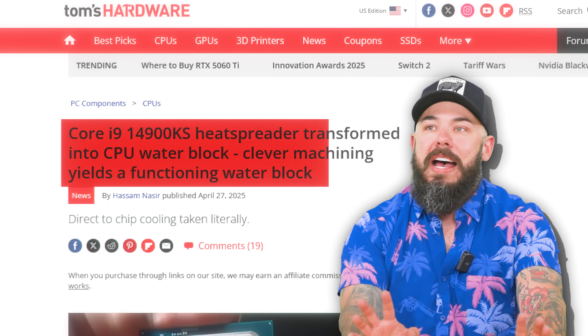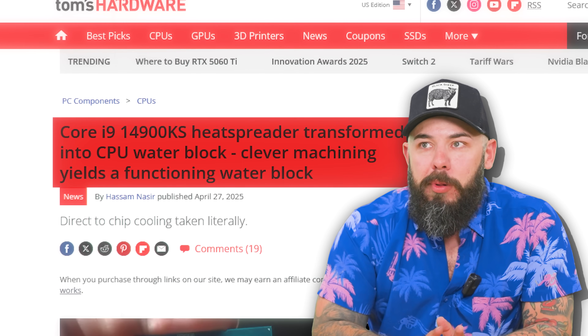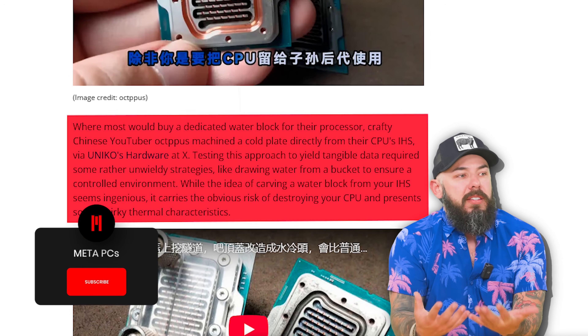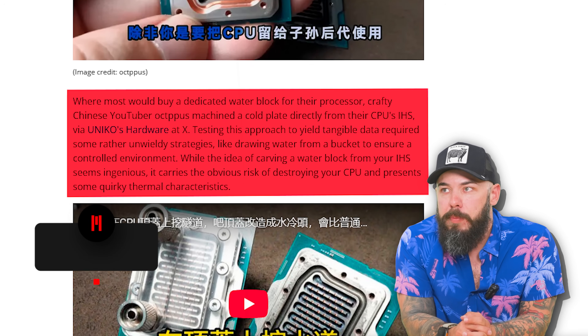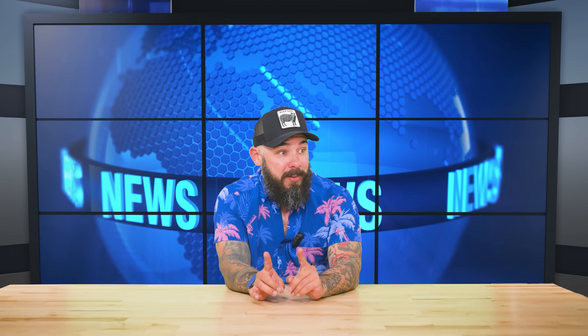Whoever's doing this, you just have too much money to potentially blow. A Core i9-14900KS was transformed into a CPU water block through machining — this is direct-to-chip cooling taken quite literally. Where most would just buy a dedicated water block, this YouTuber machined a cold plate directly from their CPU's IHS. Yes, dangerous and risky, but so cool.